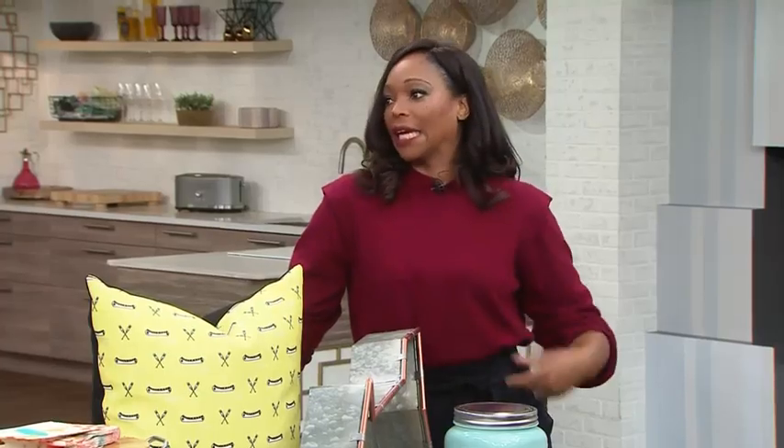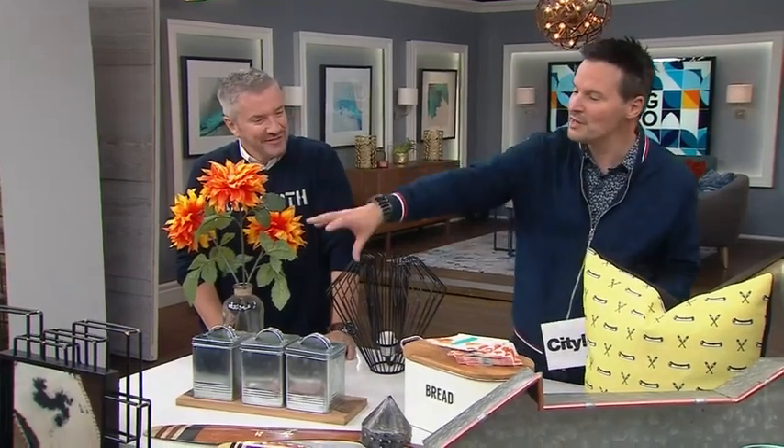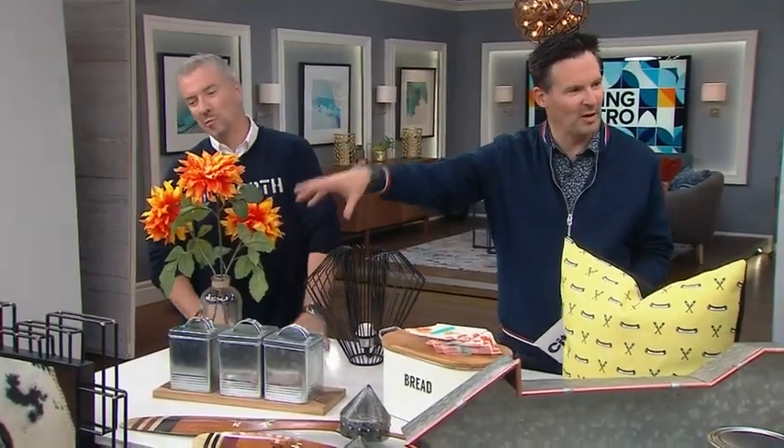Now it'll be filled with flaxseed, quinoa, barley, kale chips — things really do change! Mirrors are a big part of this look as well. Mirrors are your best friend because they're great at bouncing light around.